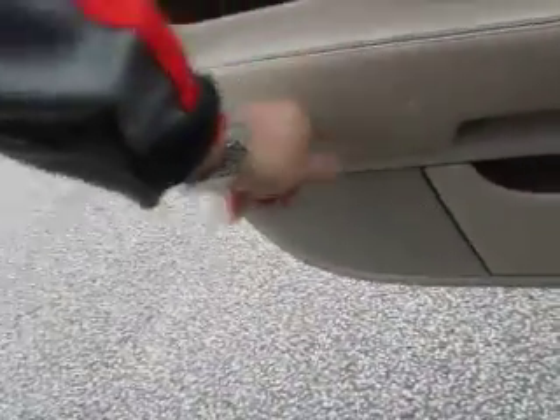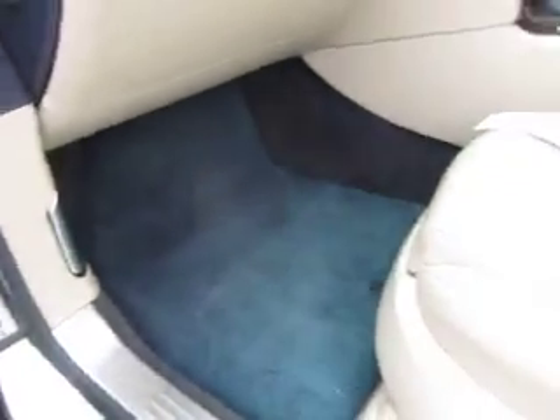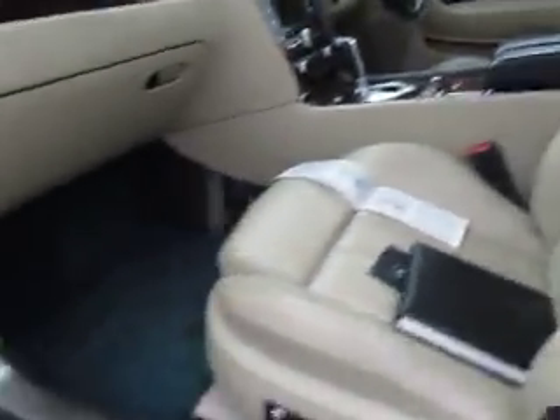Interior-wise it needs a good clean, and there are the odd little pressing marks here and there that you'd need a leather specialist to deal with. It has full electric seats and the sheepskin mats, which are always very nice. The back seats are really tidy — this blue with cream is a beautiful combination.